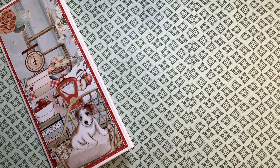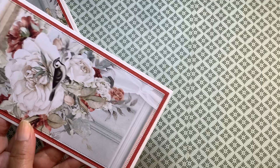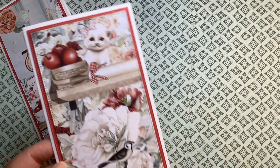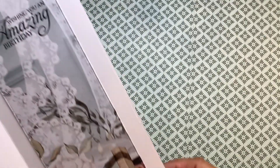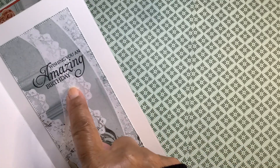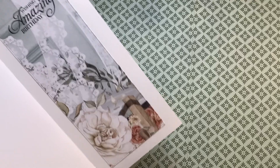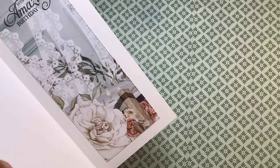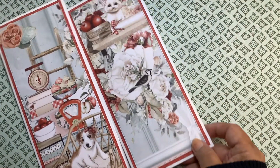My little favorite is the one with the kitten and the bird here, and of course the apples at the top. The inside uses that Stampin' Up stamp — I like it better than the other one. And this was the last little scrap of paper that I had to use to fit on the inside.